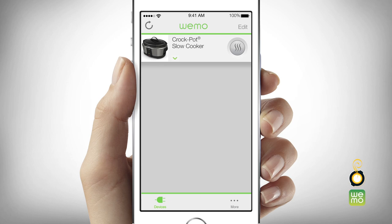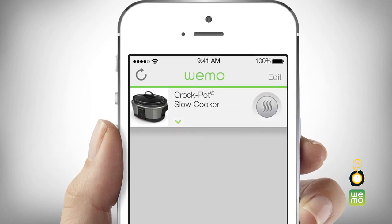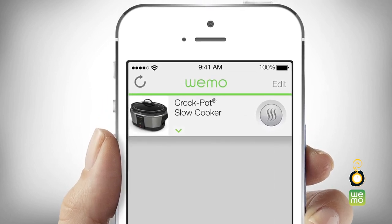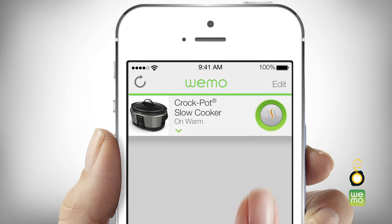This should be the screen that appears. If you would like to begin cooking immediately without scheduling a cook time, simply press the temperature control button to the right of the slow cooker image until your desired heat setting has been selected: high, low, warm, or off.